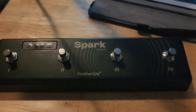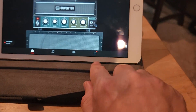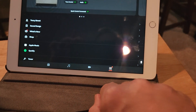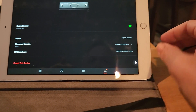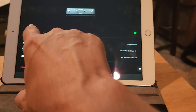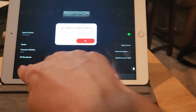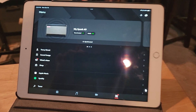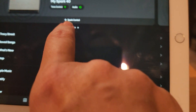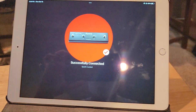Looks like I'm already connected and that's not what I wanted to do. If you go down to the bottom and click that, you can see where it says Spark Control connected. Let's go with 'forget this device.' Okay, understood. So now we're back. I'm going to go up here to Spark Control — it's going to search for it. Searching... and now I'm connected.